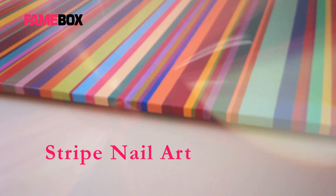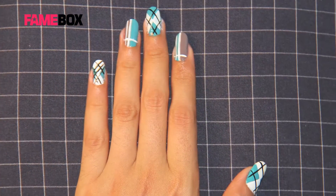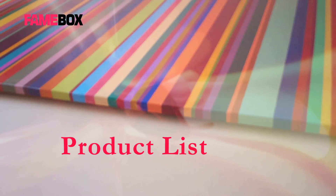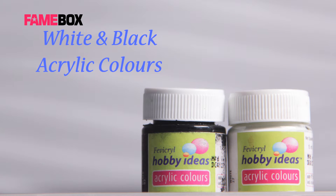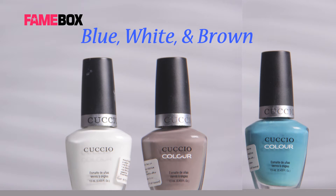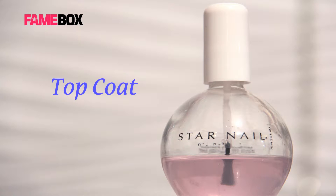Hello everybody, today we are going to do stripe art on our nails. The products that we are going to use are white and black acrylic color, Cuccio pastel colors in blue and brown and white Cuccio color, Striper brush and a top coat.